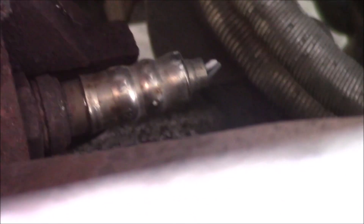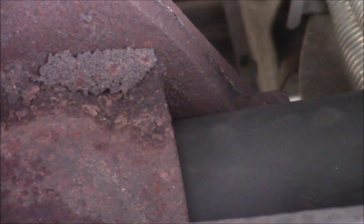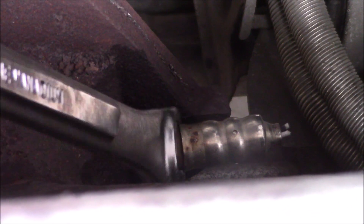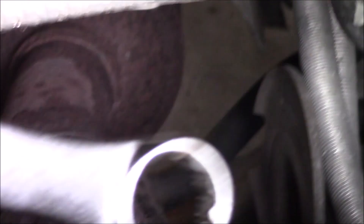I'm simply going to put the 7/8 socket over it and try to break it loose — rocking it back and forth a little bit if it sticks. There wasn't too much room for the socket, so I was able to break it loose with a 7/8 wrench. I put a little bit of PB Blaster on there and removed the old oxygen sensor.